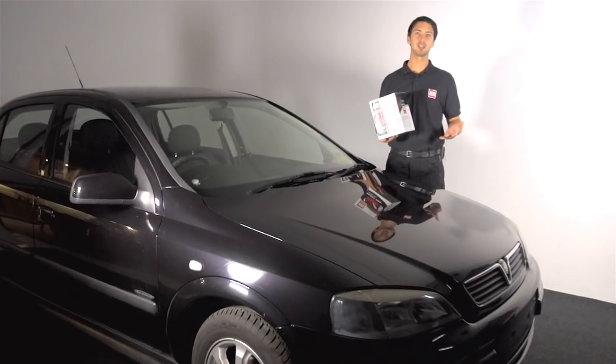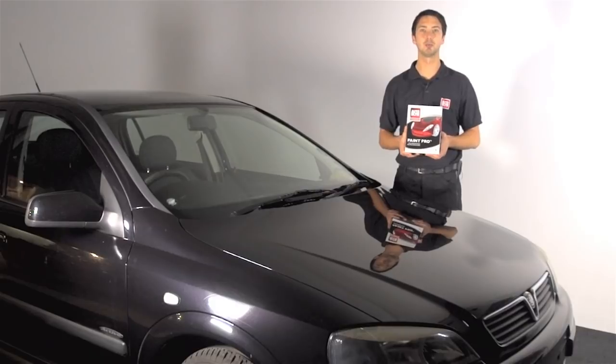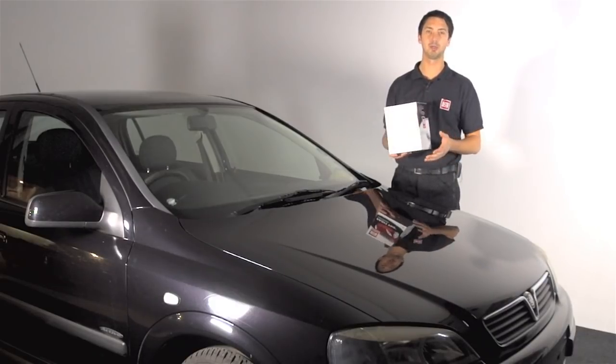Hi, I'm Barney from Autoglym. Today we're taking a look at the all-new Paint Pro system. It's a two-stage paint rectification system that is designed to restore the vehicle's paintwork to an as-new appearance.